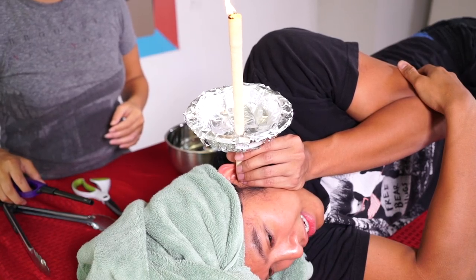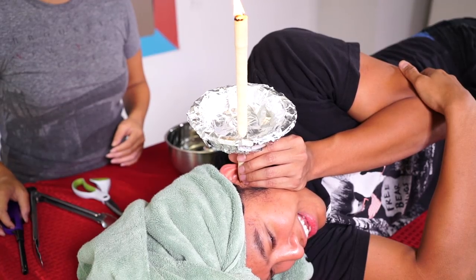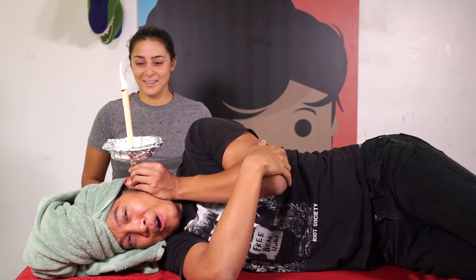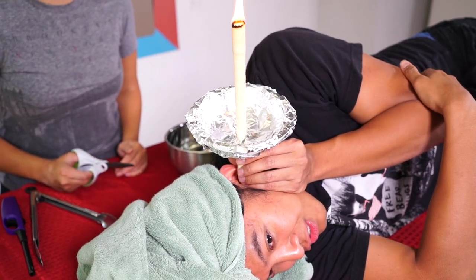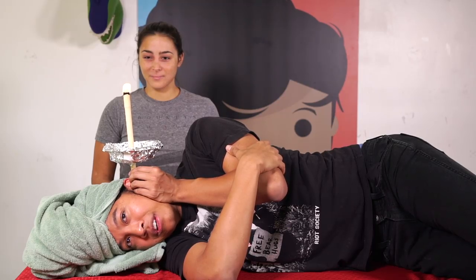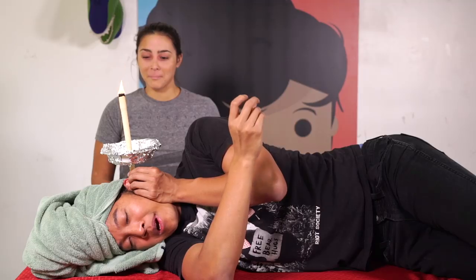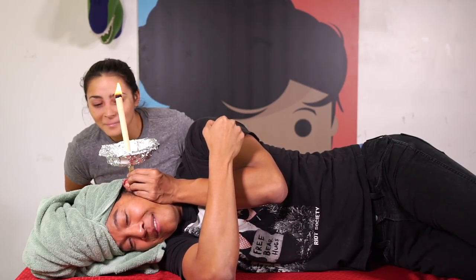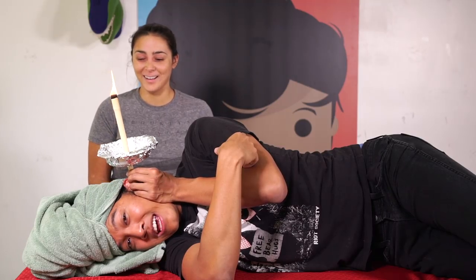Whoa! Something is happening. I don't know what that is — I can't tell if it hurts or if it's hot, what's going on right now? It's on fire! Something is on fire above my head right now, guys. I don't really feel anything right now. It feels warm, like there's a warm heat from the candle that's on my head, but it just feels warm.